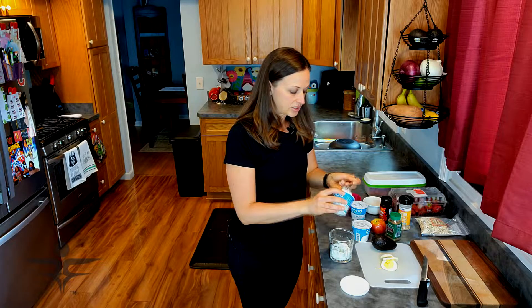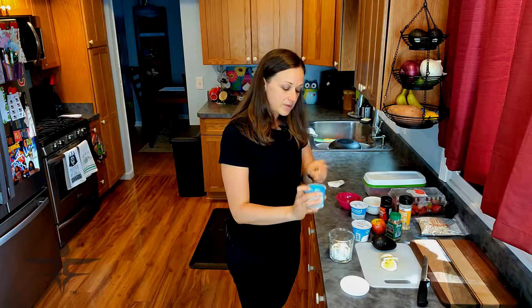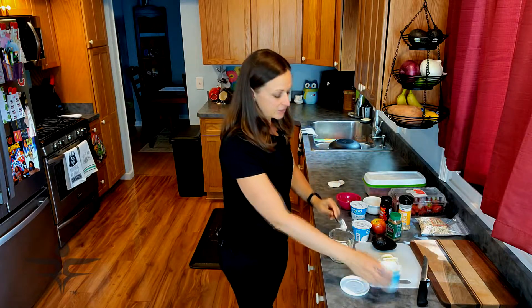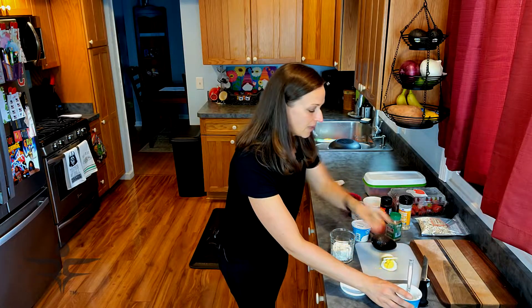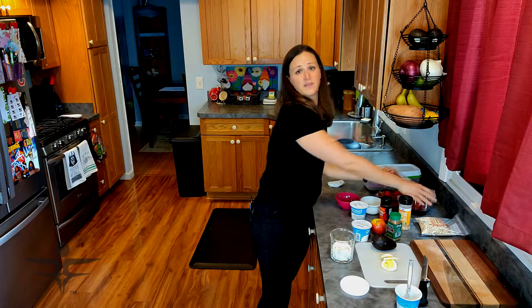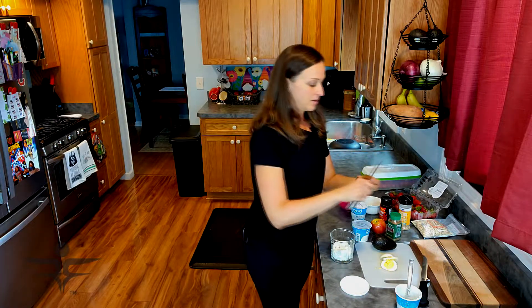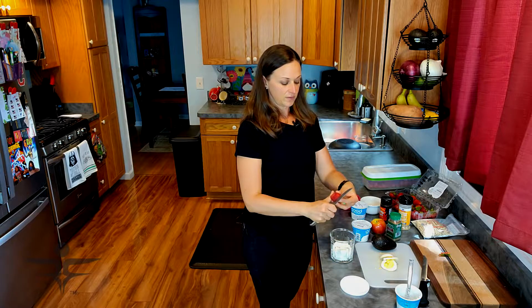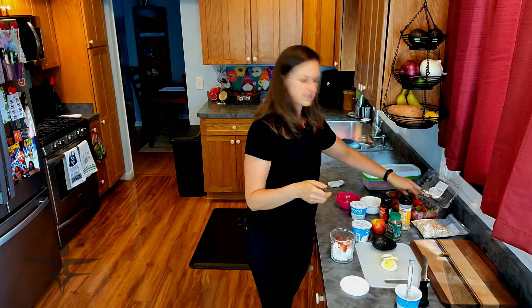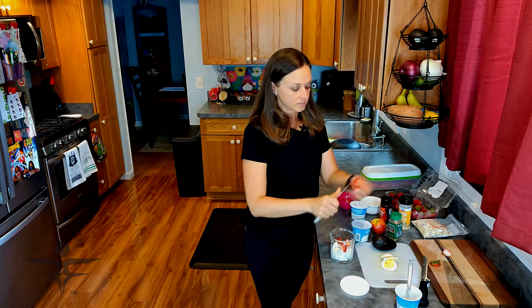I'm just going to add the cottage cheese to that. Whatever fruits you have, you can make these sweet or savory — so many different options. I have some fresh strawberries. Strawberries this year are out of this world, I don't know what they put in them, but they're amazing. I'm just going to dice a few, probably about a half cup, so three or four strawberries. These are pretty big. You could slice them as well, whatever you prefer.